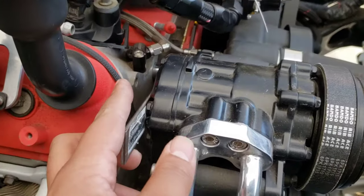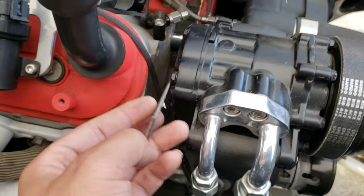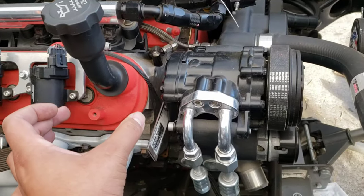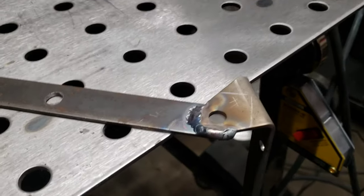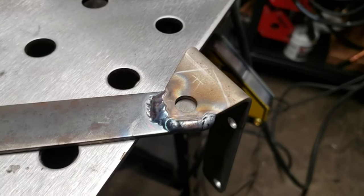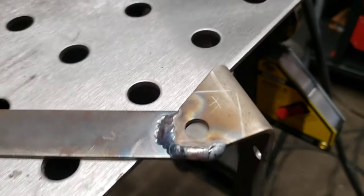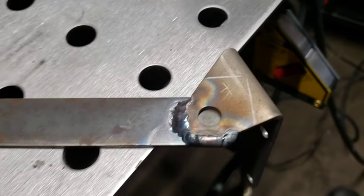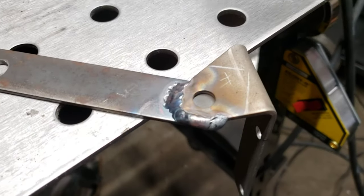I came up with these brackets — use these holes here, there's one here and one there — just cut this piece of bracket, shape it up, and it'll mount right here. So I welded it up. It looks like... well, it's getting better. Every time I weld it gets better. But yeah, this is for the oil-air separator.